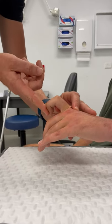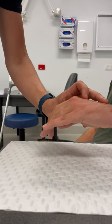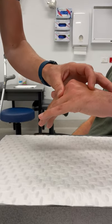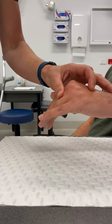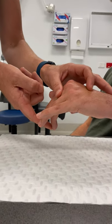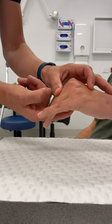If I was assessing him for extrinsic tightness, I would put the extrinsics on stretch by flexing the MP joint. If he had extrinsic tightness, I wouldn't be able to flex his IP joints — but in this case I can, so he does not have extrinsic tightness.